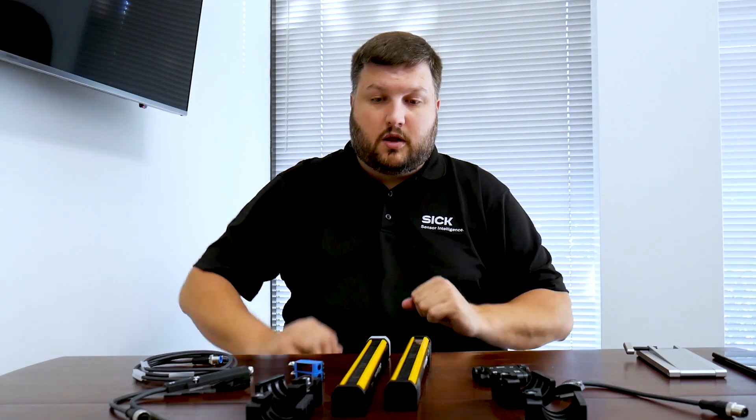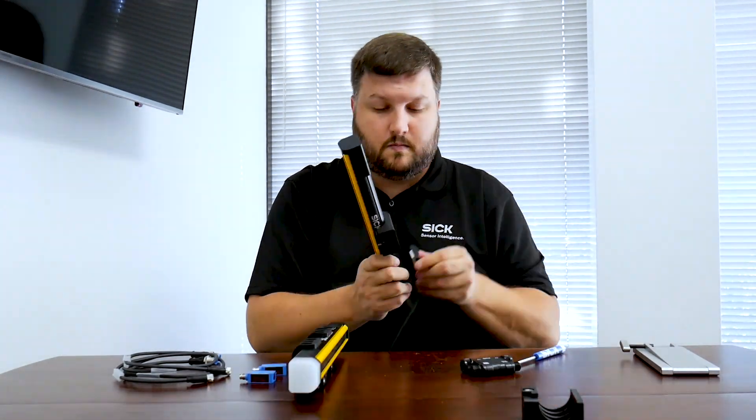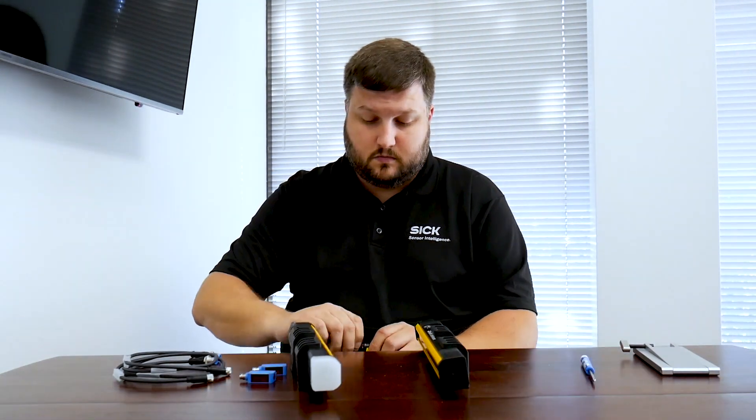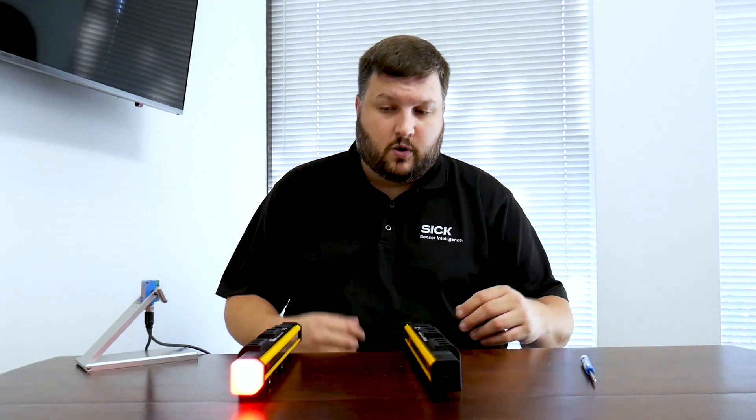Now I'm going to go ahead and put this system together, and we'll come back and look at how it works once it's powered up. Okay, so we have the light curtain set up. What we're going to do is put this thing in alignment real quick.